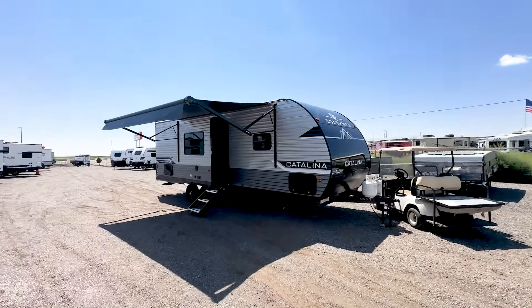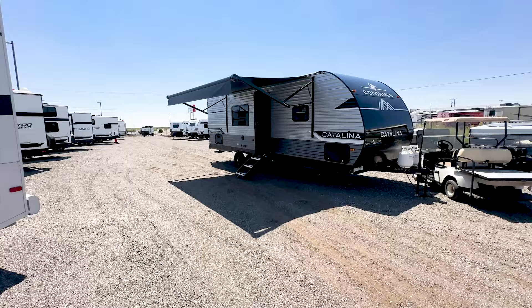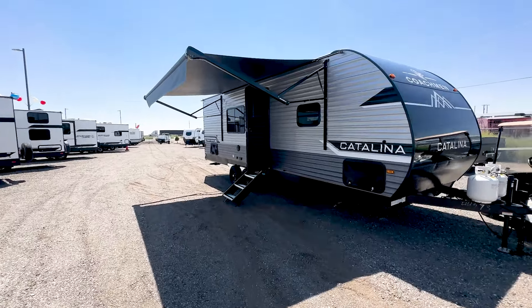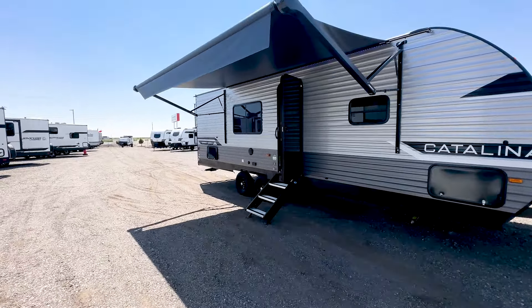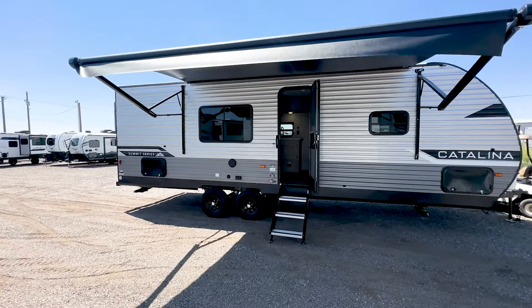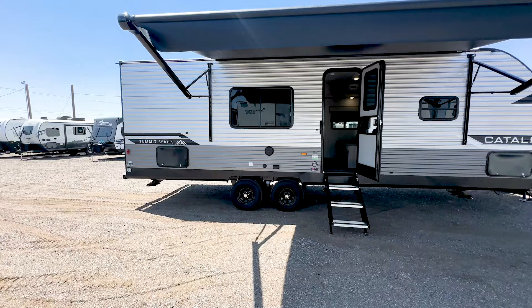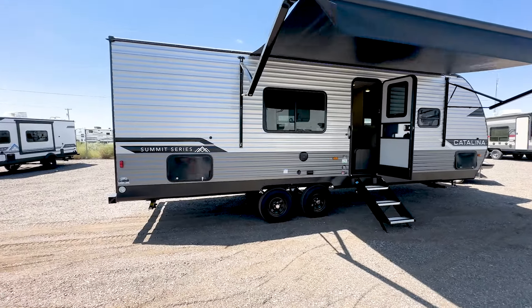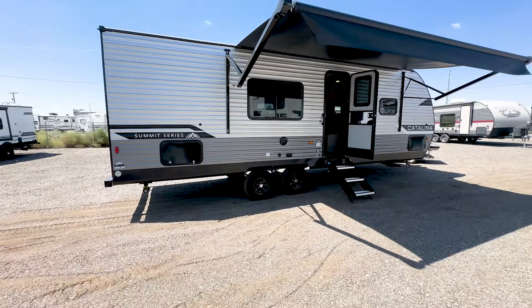What is going on everybody? It's Tyler with Tyler Talks Travel Trailers. We are going to dive right into this Catalina and skip the intro. This is a really nice floor plan. I've been waiting a while for this thing to come in. We seem to just sell it every time it gets here. The price point is fantastic. It's a 30-foot trailer under $25,000, which is unheard of. And when we go inside, you'll see the value in this thing.